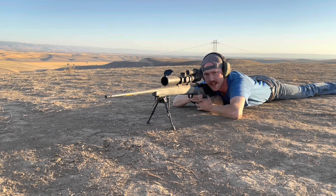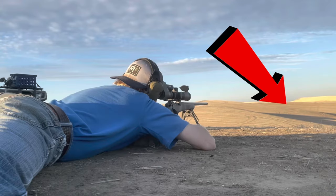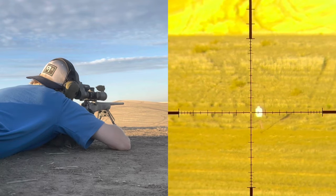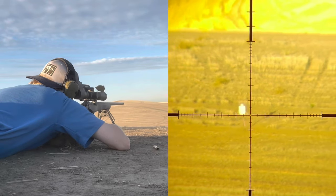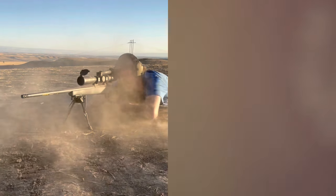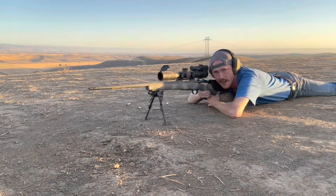You've already seen me make a hit at 490 with this thing on a 10-inch circle. Let's push a little bit further. Two-thirds IPSC at 790. I've dialed up 5.3 mils. I'm going to favor left about three-quarters of a mil. Scope is on 15 power. Impact. Impact. Impact. Not too shabby at 790.